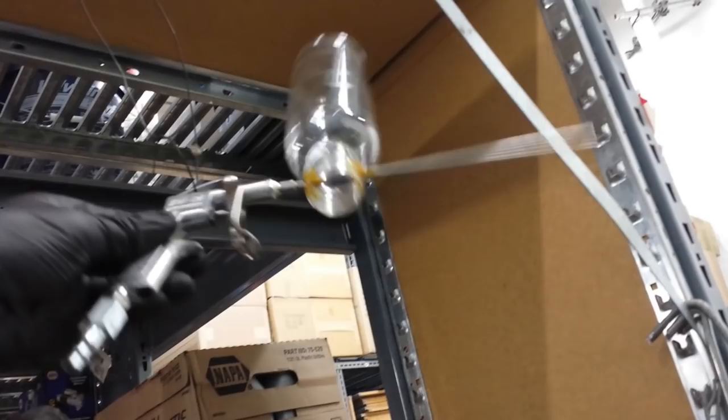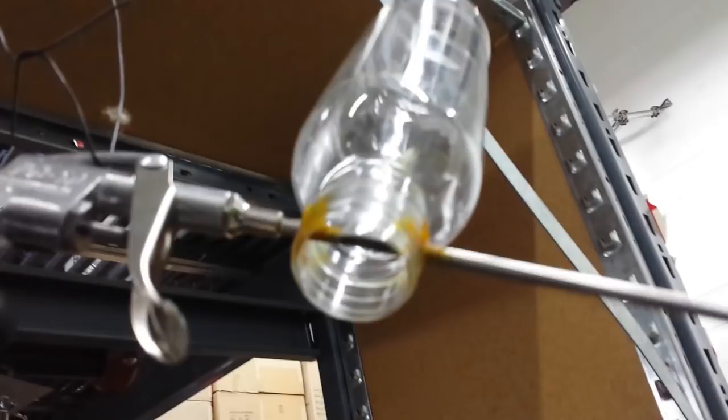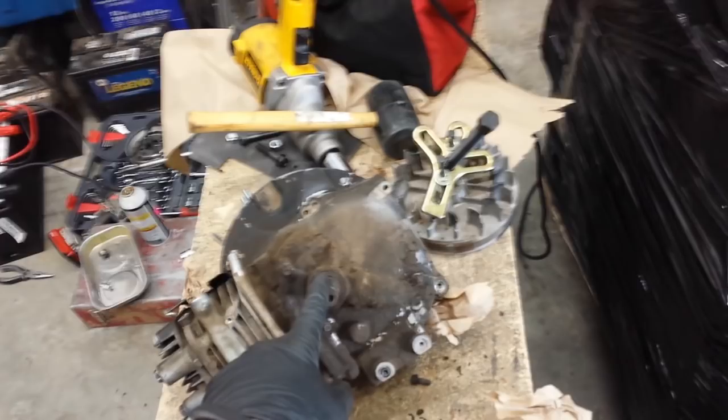I made this sandblasting unit after a King of Random video, so this is his design. If you want to see how to make one of these, refer to that video — link in the description. I've already hit it with a little bit of compressed air to knock off some of the already loose stuff, but you can still see there's plenty of grunge. I'll take that shroud off and then we'll see how well that little sandblaster works.